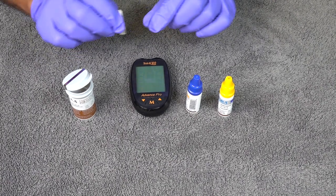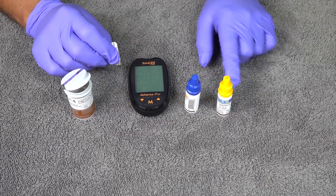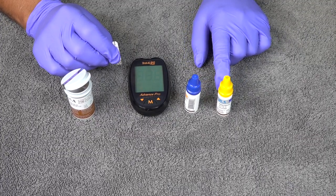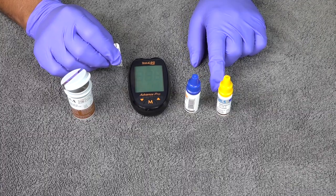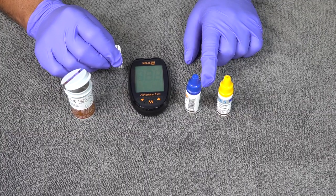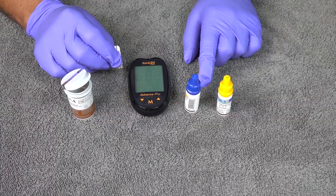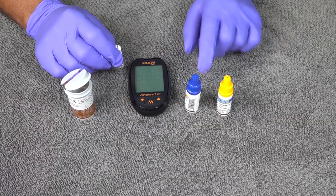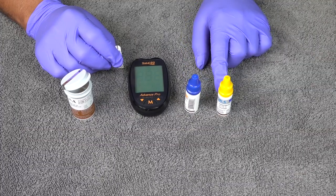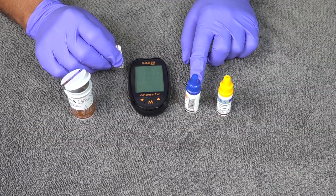This section of the video will show you how to use the control solutions. You want to use them as soon as you get the monitor, then at least once a month, or if you get inaccurate readings. If everything is running fine, a monthly check is a good idea. These will be in your glucometer case as well.